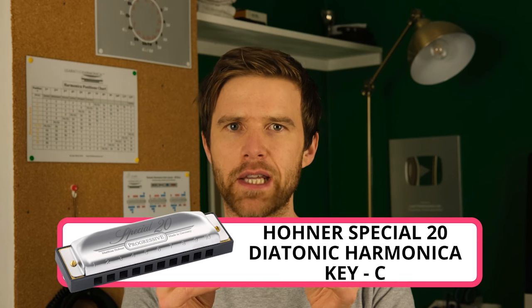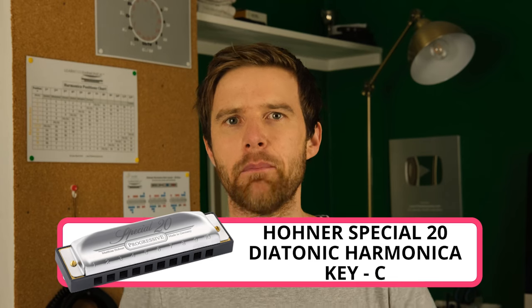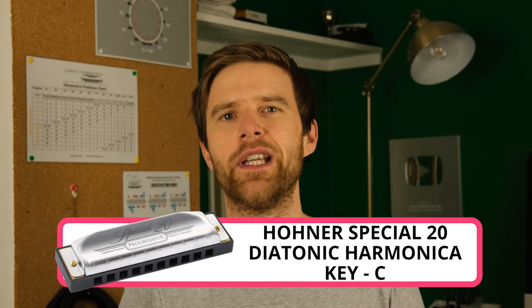We're using a 10-hole diatonic harmonica for this lesson. This is a Seydel Special 20, but any make or model of diatonic harmonica will work for following the tabs.